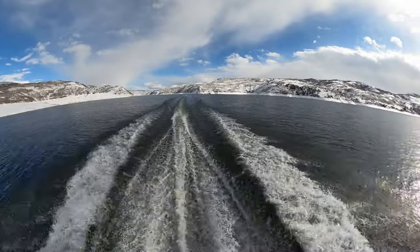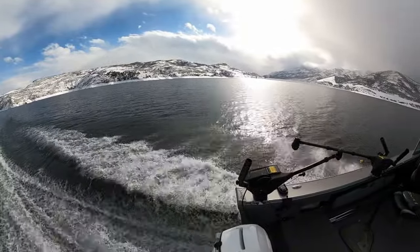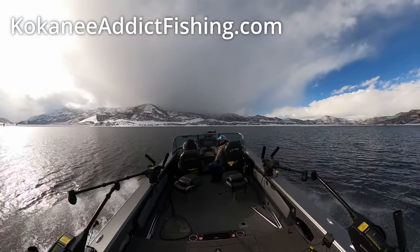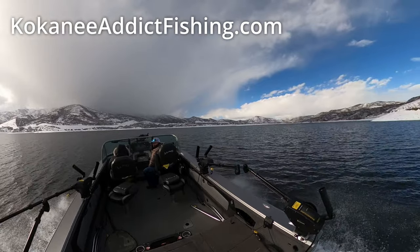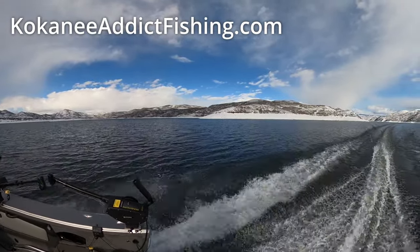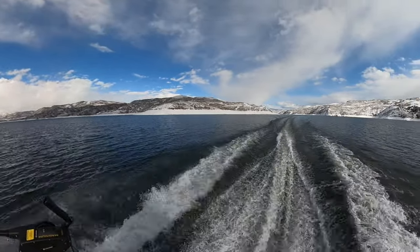Thanks for watching. I hope you've enjoyed this video — if you have, make sure to check out our website kokaneeaddictfishing.com. I have a Kokanee 101 section where I go over the basics of kokanee fishing including this topic and many others, and I show the products I've had success with along with links on where to get them. Happy fishing and tight lines.